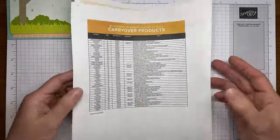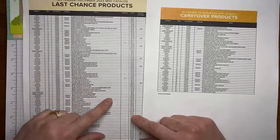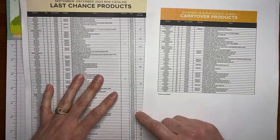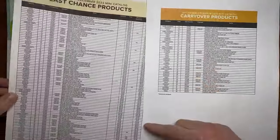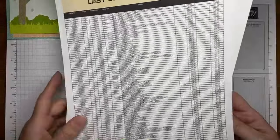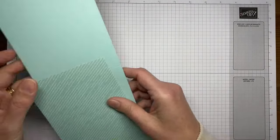Don't forget the carryover list and the last chance product sale. The last chance products are only available while supplies last — those are from the current September to December mini catalog. As you can see, there's a lot of stuff retiring out of that catalog. A couple of things are on sale; most of it's just while supplies last, so make sure you're getting those last minute orders in before those are all gone for good.